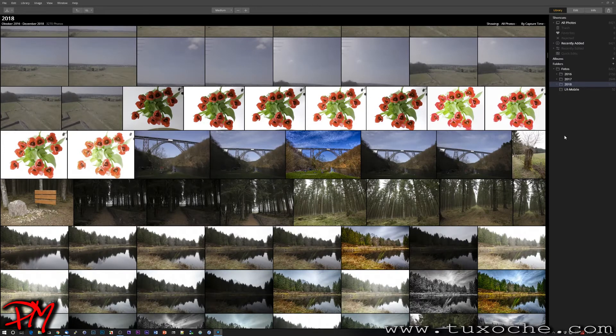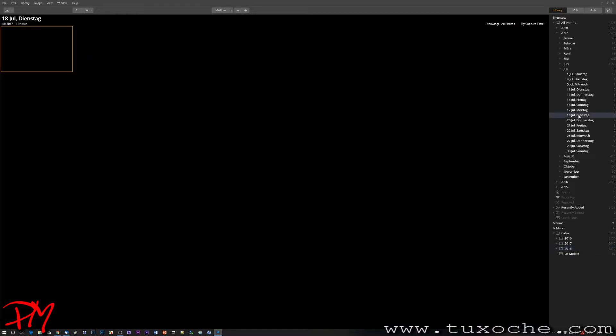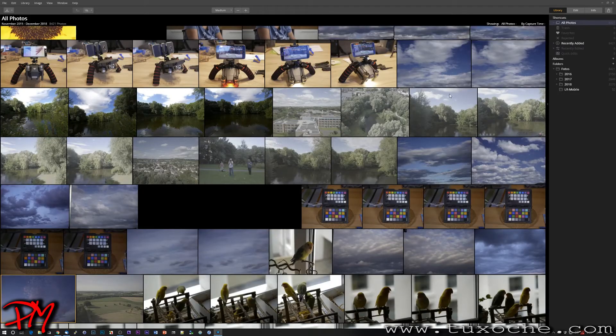The library module shows folders representing your hard disk or SSD. What Luminar does automatically is order images by year and month of capture time. You can drill down further — for example, into July — and see all images taken on a specific date. On the right-hand side you can see the number of images within each folder.